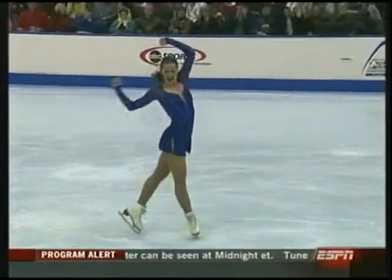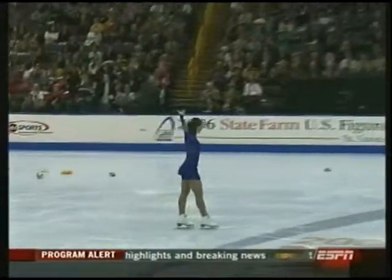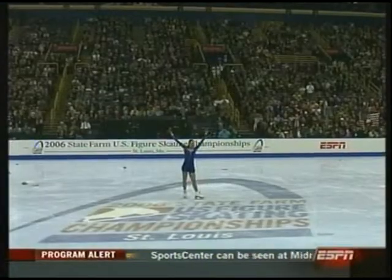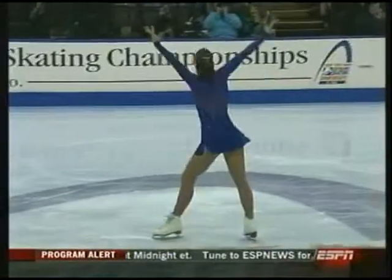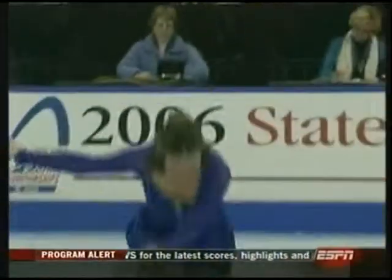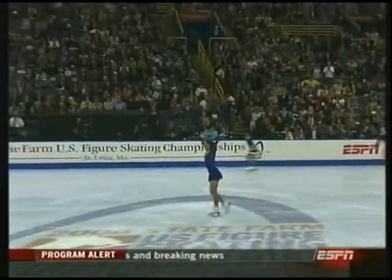She threw a lot of energy into that program and really, I think, got this audience going. Good for her. There were no mistakes there except the trouble on the first — a little bit of a delay on the first two-jump combination. It was the consistency and the speed and the attack of the rest that I think gave her this kind of an ovation. Getting used to standing ovations at the national championship — she likes it here.